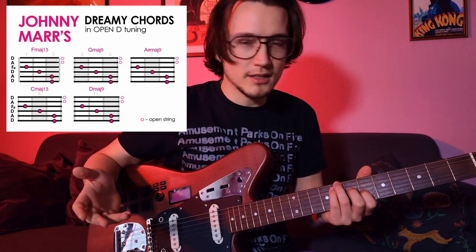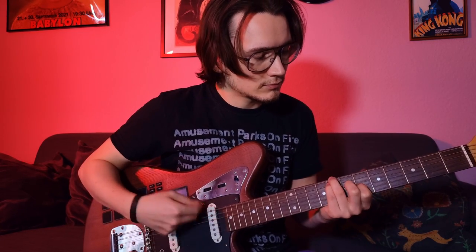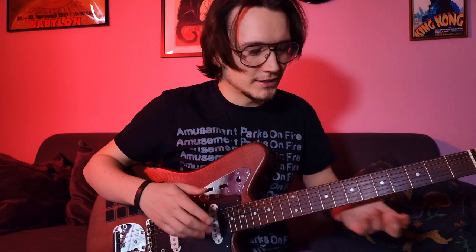And Johnny Marr does this in The Headmaster's Ritual like this. At one point he does not touch any string, and for a millisecond he touches the 3rd fret position on the high E string with his pinky.